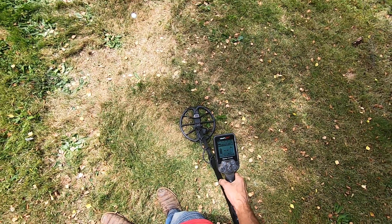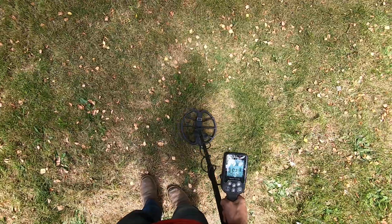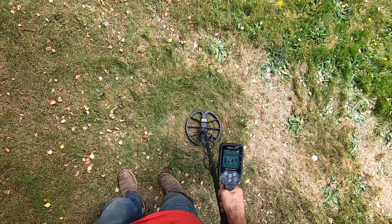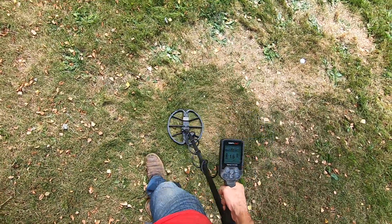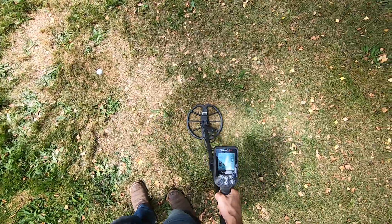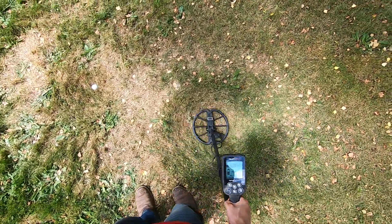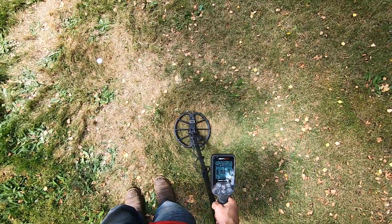I'll go over to field mode, jacked all the way up. I have to go slower in this mode — can't swing nearly as fast because there's a lot of iron. The recovery speed in field mode is a lot slower, so if you're swinging fast all you're gonna hear is iron. There's just so much iron it's struggling, but it's still giving me the higher numbers. I'll go to park two mode — at a reasonable speed there's a lot of iron but I'm still getting that tone. Not a super stable signal, but dropping it down two bars and it's still hitting that coin. Park one mode is really doing very well. I'll pinpoint that target — silver quarter with a bunch of iron around it.